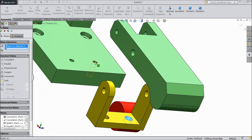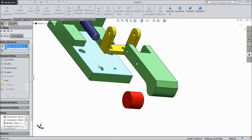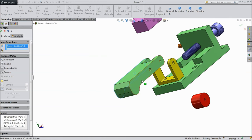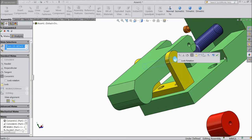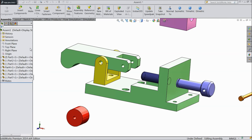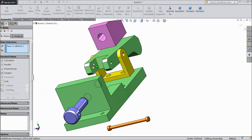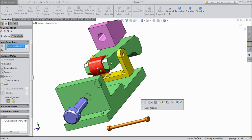Now select this face and this circle as concentric. OK. Move it to top — select this upper surface and lower surface of this part. OK. Now this is fixed. Select this end and this end. OK. Select this hole and this hole. OK. Now see it is moving up and down. Now select this end, mate, another end. OK. Select inside circle and select the circle of this roller. OK.